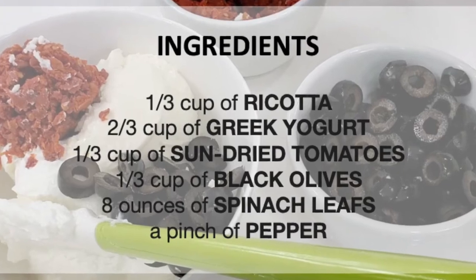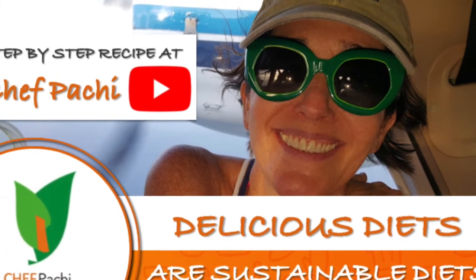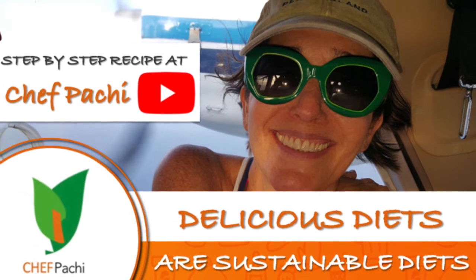You can print it. Remember, with Cipocci, delicious diets are sustainable diets.